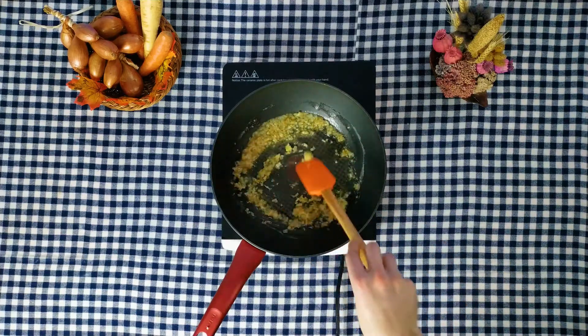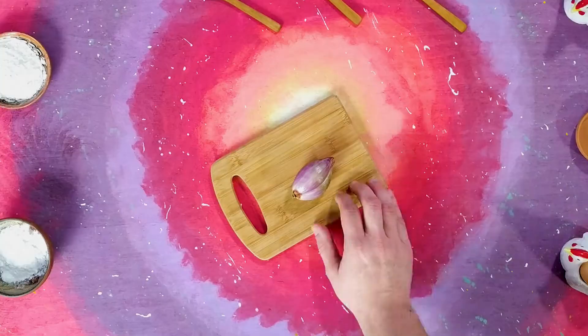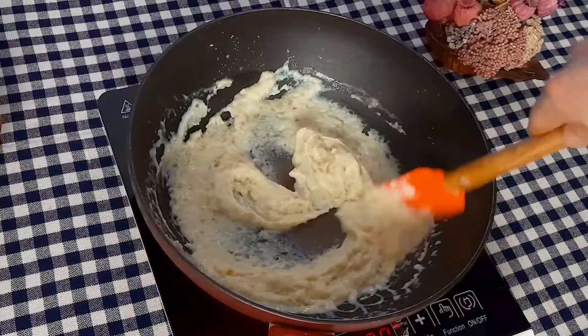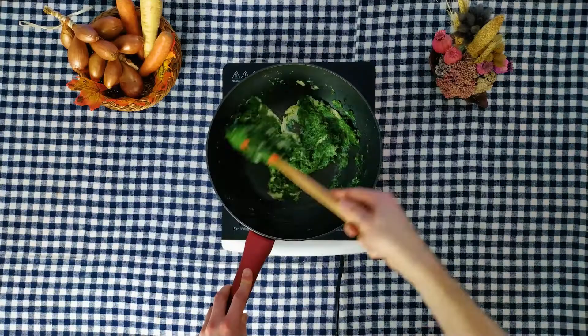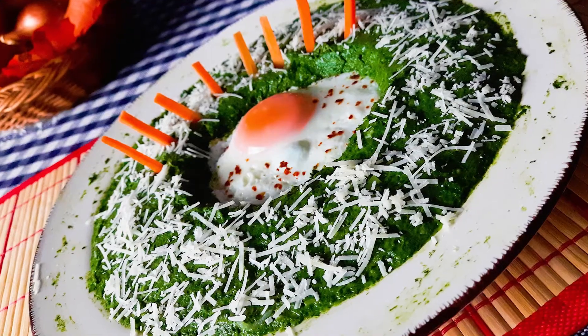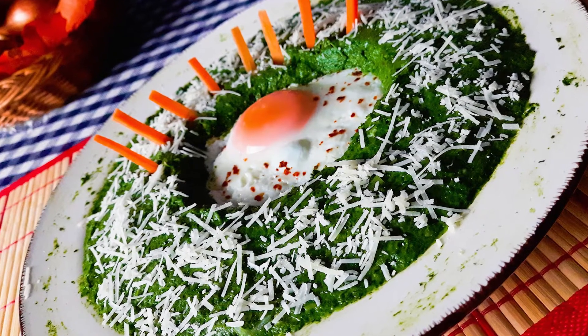Today I want to show you how to make spinach garlic parmesan using frozen spinach, which you can easily find in most stores. Its simple white sauce is perfectly flavored with parmesan cheese, garlic, a hint of nutmeg, and a little cayenne pepper kick.